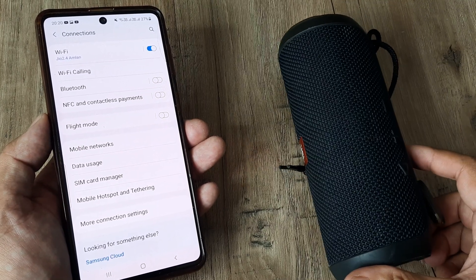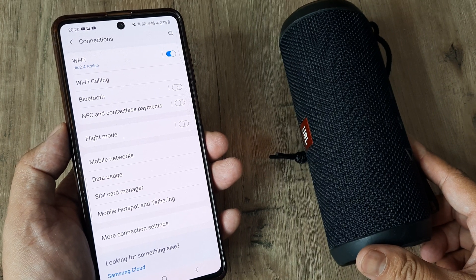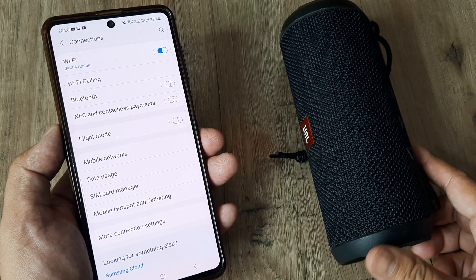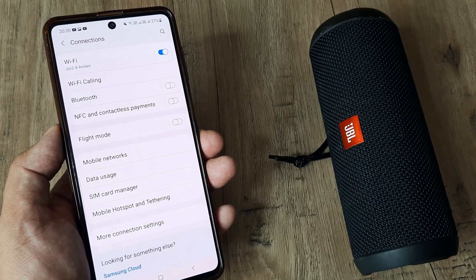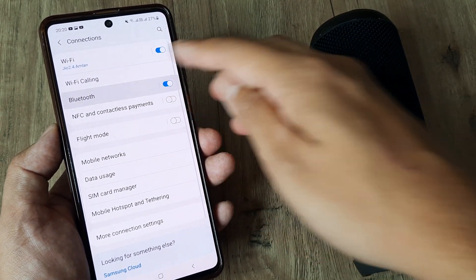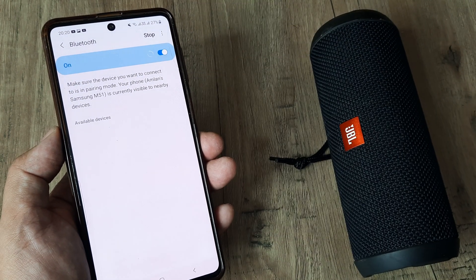Welcome back. My name is Amlan and in today's Peak Quality Campaign, we look at what we can do when our Samsung device is not able to scan devices for establishing a pairing connection. I have a Bluetooth speaker here — you could have a mobile or something else — and the problem is that despite turning on Bluetooth, you don't get to see the device; it's not discoverable, not available under available devices.